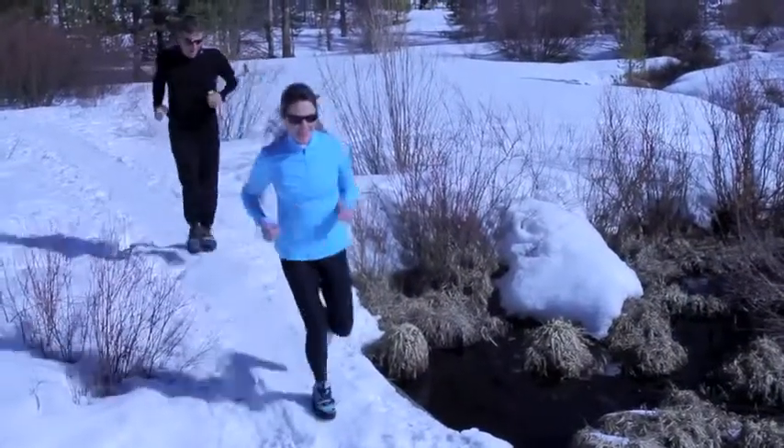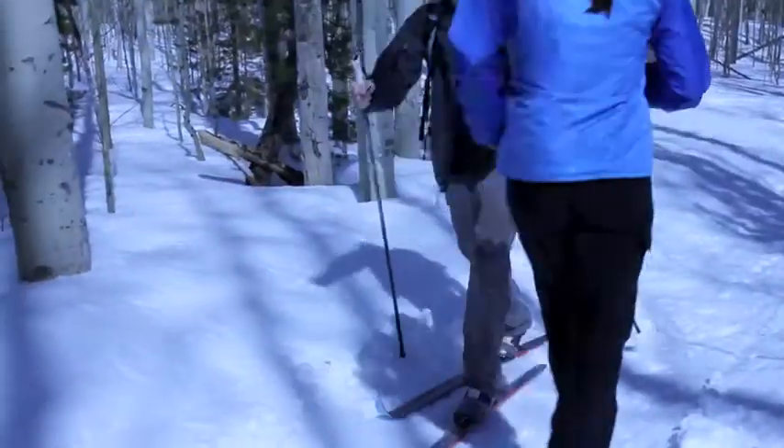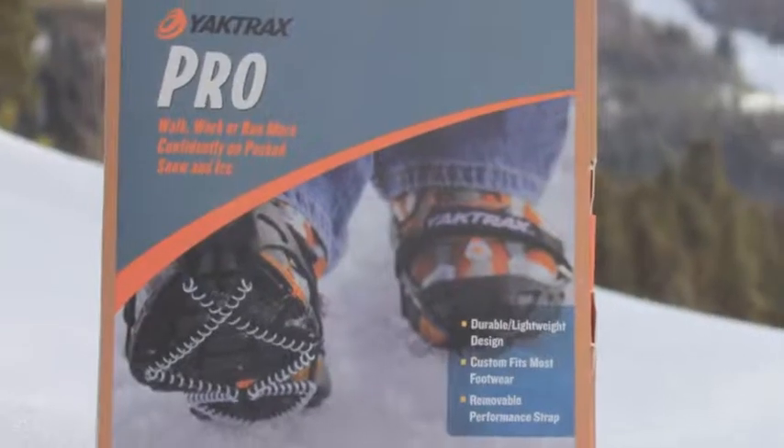When snow or ice tries to slow you down, get outside confidently with Yachtrax Pro.